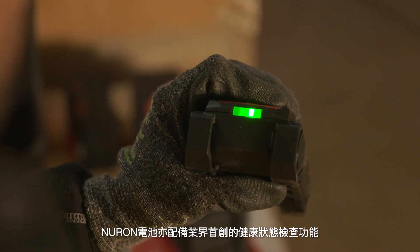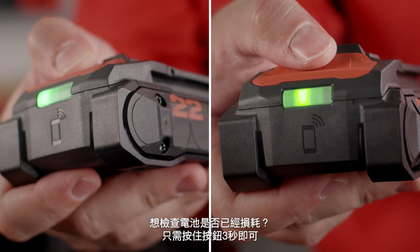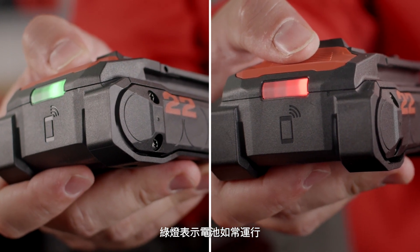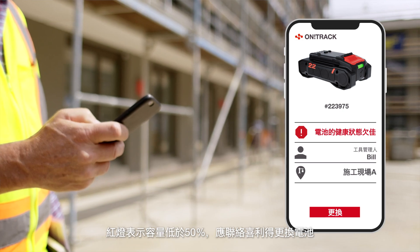Neuron batteries also come with an industry-first state-of-health check. Want to check if your battery has gone bad? Simply press the button for three seconds. A green light means your battery is operating as expected. Red means capacity is below 50%, and you should contact Hilti to replace your battery.